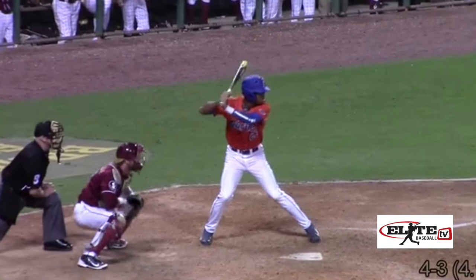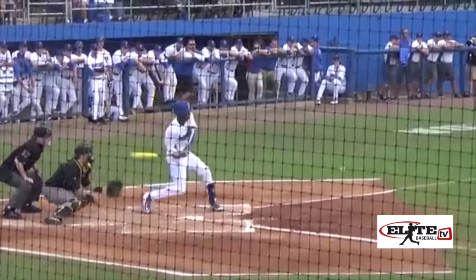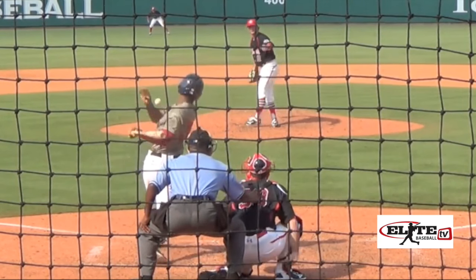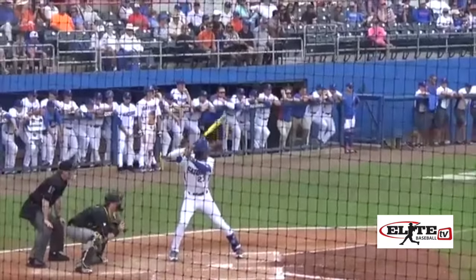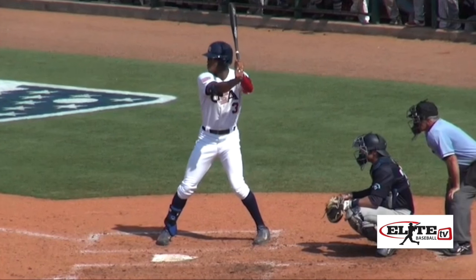After watching many clips, I feel like Reed has questionable pitch recognition and early commits to the ball. Coupled with a longer swing path, you'll often see him get jammed on velocity in and rolling over weakly on off-speed pitches away. This is where I say he's fast enough to outrun some of these weak ground balls on a collegiate infield.